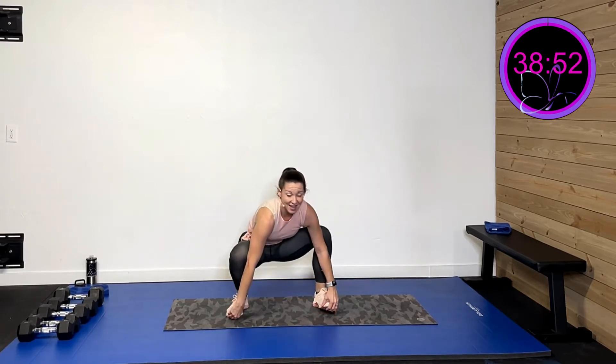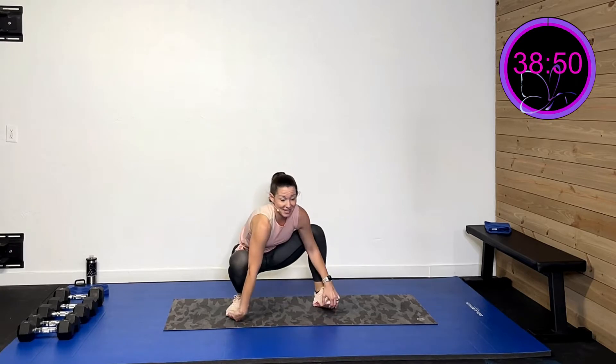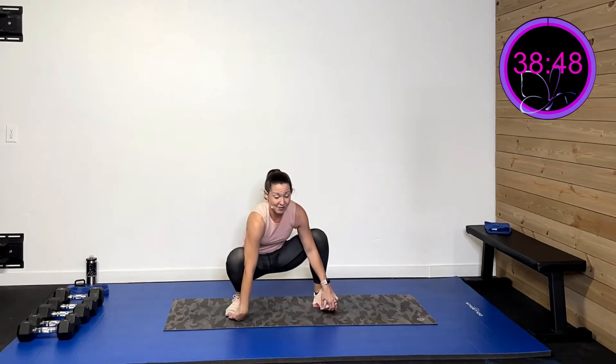Now I want you to sit down low and rock back and forth. You may be higher up — that's okay. Go as low as you can. I want you really working on opening up those hips. Three more, two more, last one.